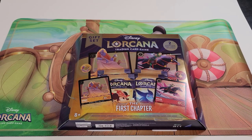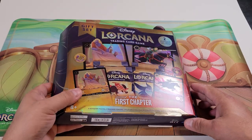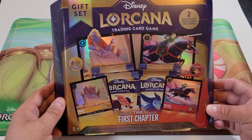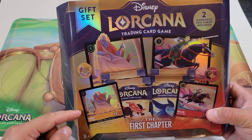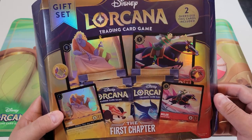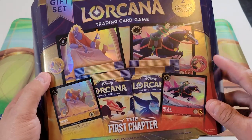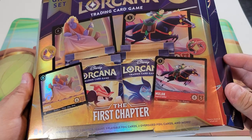What is up guys, we are back with another Lorcana unboxing. Today we are going to take a look at the gift set that was available when these opened up at my card store. They retailed for $60 and it comes with a jumbo foil and a smaller foil of Hades, a jumbo foil and a smaller foil of Mulan, four booster packs, two tracker tokens, two playable foil cards, two oversized foil cards, and more.